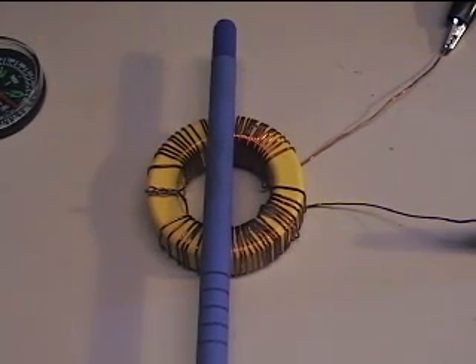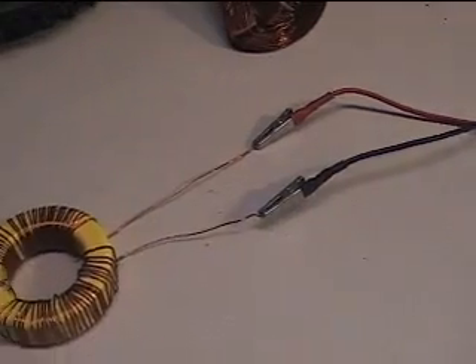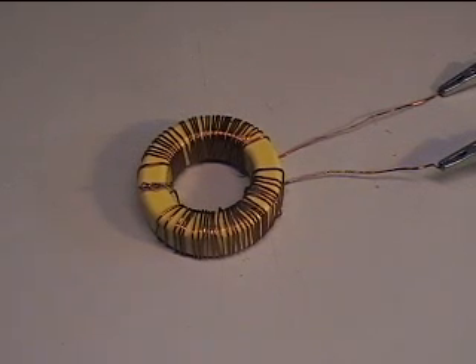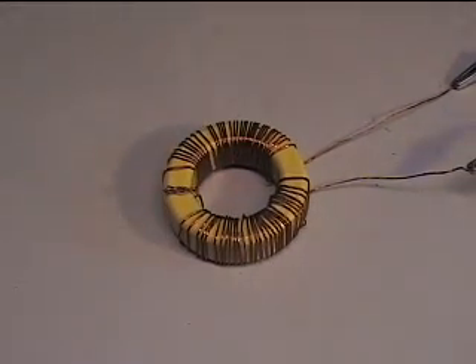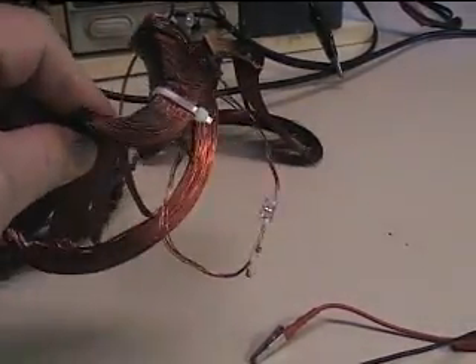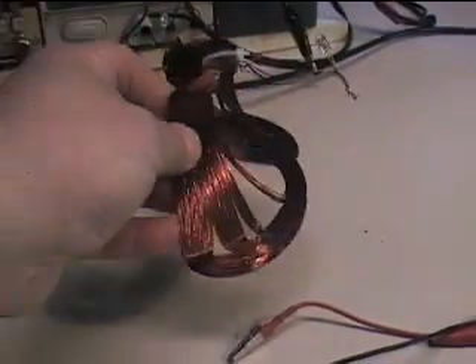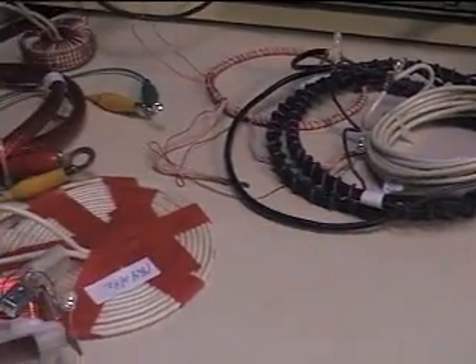I'm going to turn the power supply off and set it up for pulsing. We're back — I've connected the toroid to my pulse generator, so it's getting 16.5 volts at 10% duty. I'm not concerned with voltage or amperage from here. All of my coils — I have a whole bunch of different coils, including this nifty one from a monitor yoke — I've just added an LED to each one. All I want to see is how they light up at what angles over this toroid.